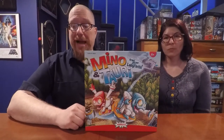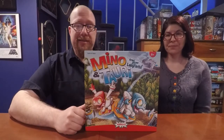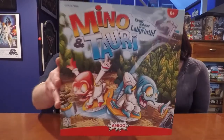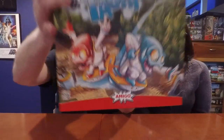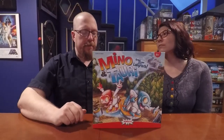Hello again YouTubers, welcome back to the Board Game Captain. I'm the Board Game Captain and I'm Lynn, and today we're going to be reviewing and showing you how to play Minnow and Tori. Minnow and Tori is a game designed by Carlo Rossi and is published by Amigo Games.